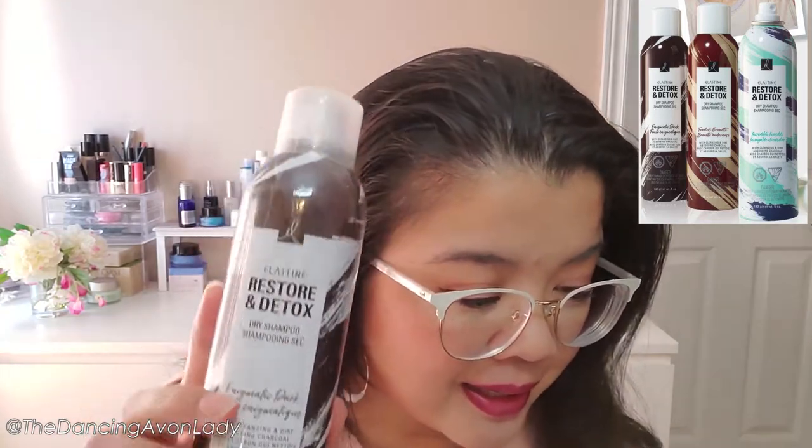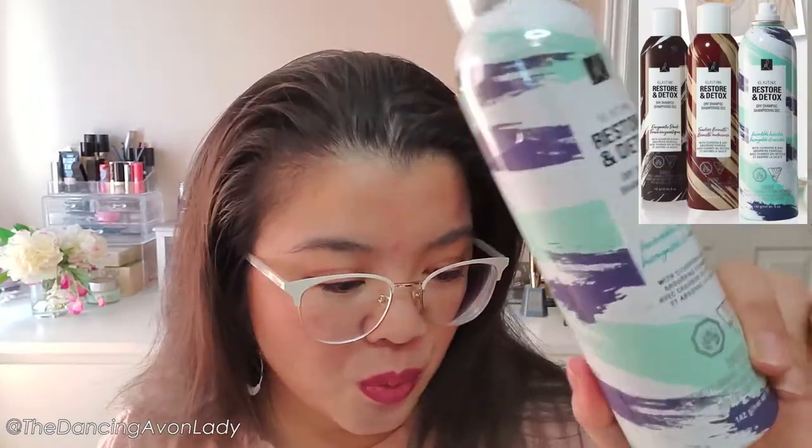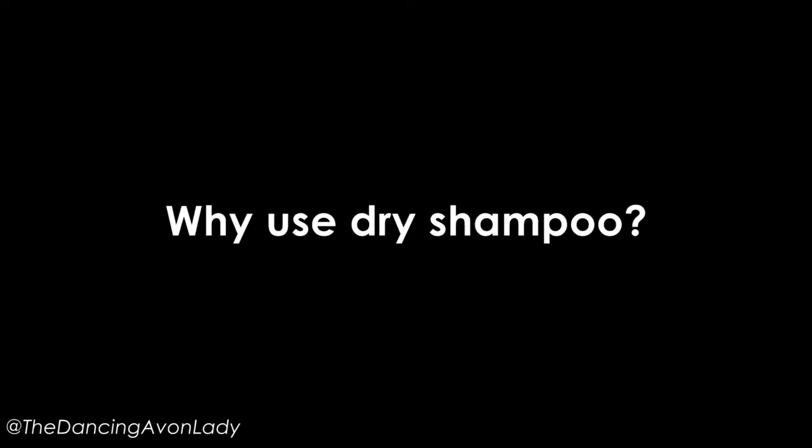The invisible one would probably be for someone with silver, blonde, or very light hair, and the colored one would be for people like me with darker hair. It does come in three different shades: the darkest one is Agmatic Dark, then there is Fearless Brunette, as well as the Incredible Invisible.